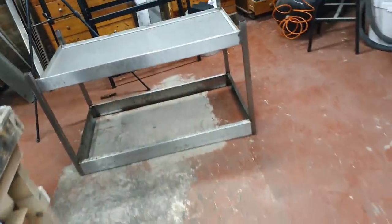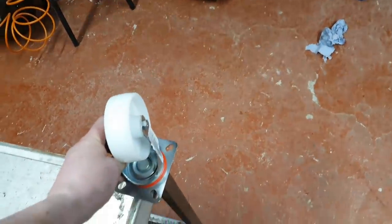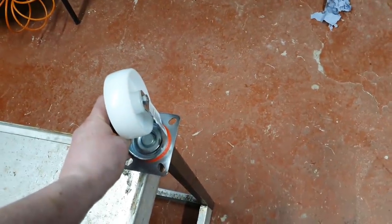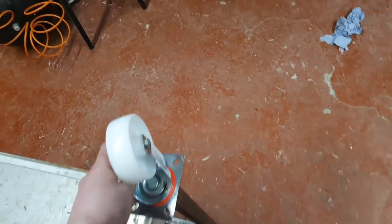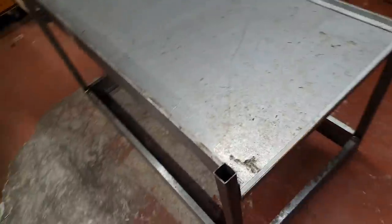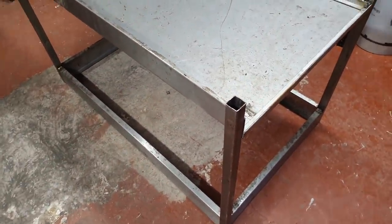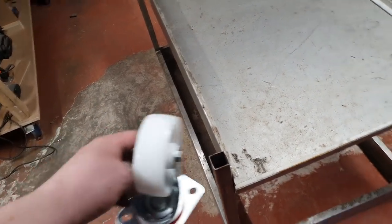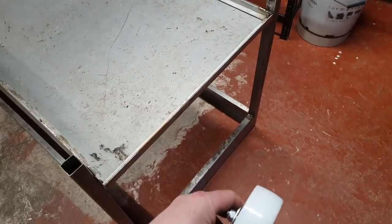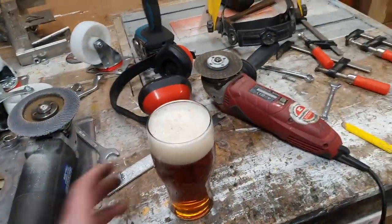The only drawback is we are going to have a little bit of leg poking out either side - it'll be an ankle smasher, I'm sure people will complain about that. But on the plus side, we have reduced by 150mm on this side and by 300mm on this side, so you've still got more room in the kitchen than we did before.